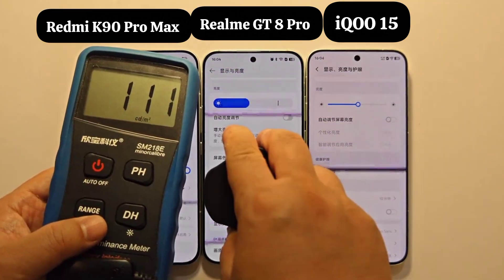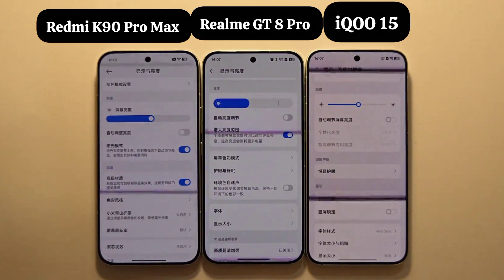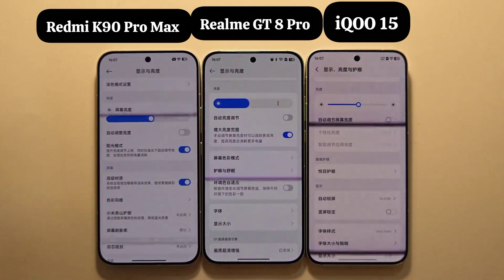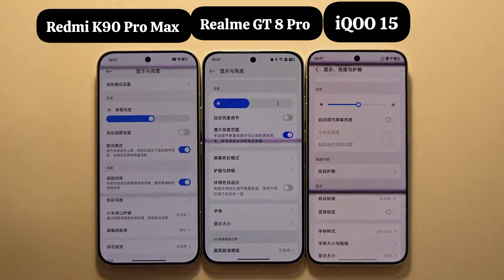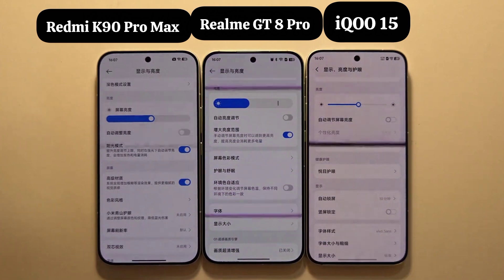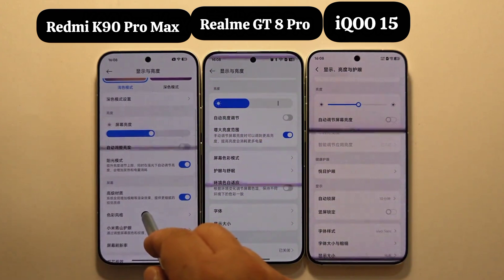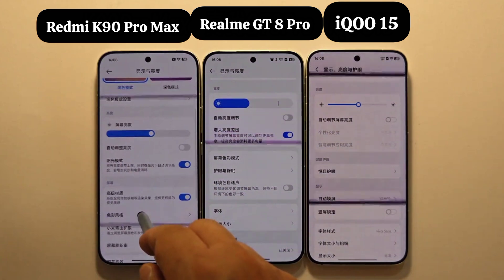Lowering their brightness to 111 nits for comparison, you may notice the K90 Pro Max has two lines — one darker and one lighter. This is because at a 60Hz refresh rate, it performs 120Hz-like DC dimming based on a 60Hz TFT reset to ensure consistent brightness and darkness with the 120Hz display effect. The varying depth of the black bars is because the timing of true and false resets is different. At 120Hz refresh rate, its two black bars are the same depth. The K90 Pro Max and GT8 Pro remain similar, while the IQ S5's screen flicker is somewhat worse.